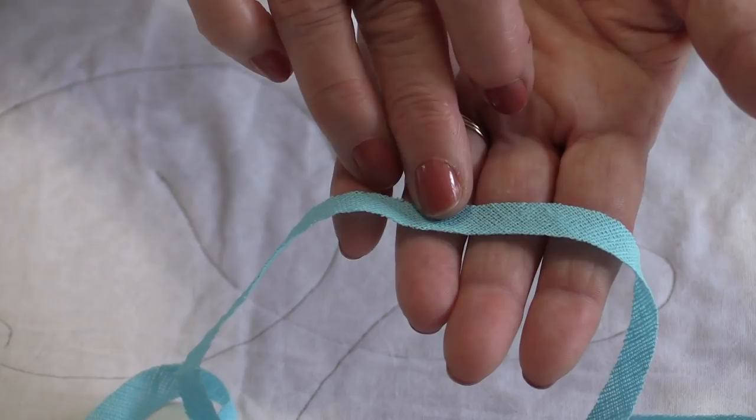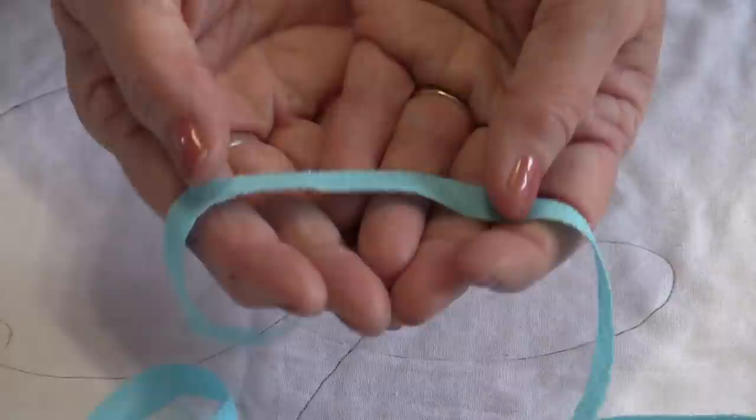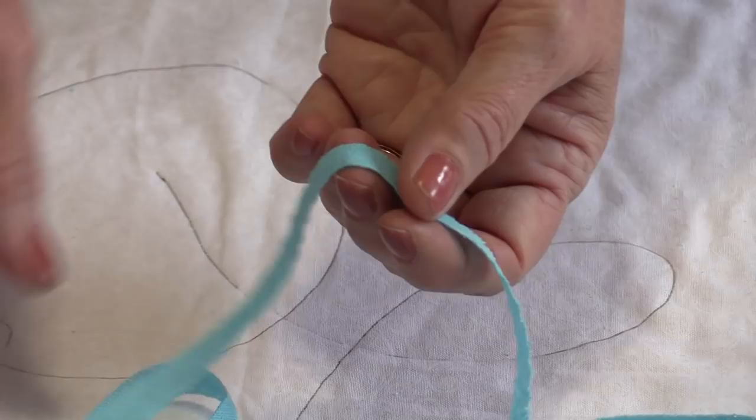The bonus with doing it this way is you don't have the lint in the washing machine or the dryer. And because the Chenille-It is on the bias, it does stretch. So from a thick piece it will stretch and get quite thin. You don't want to stretch it as you sew it. You want to keep it as fat as you can coming off of the roll.